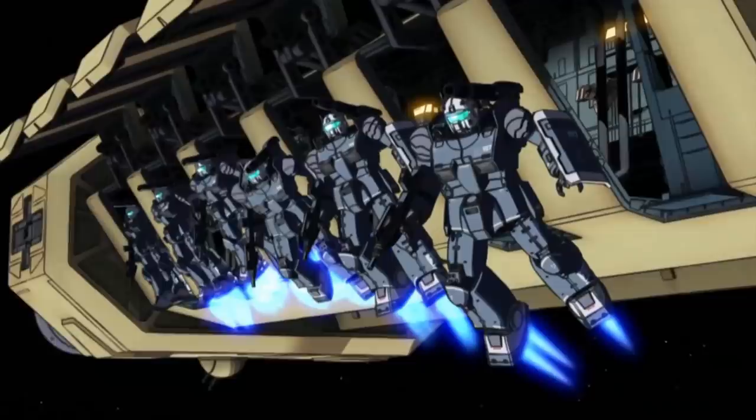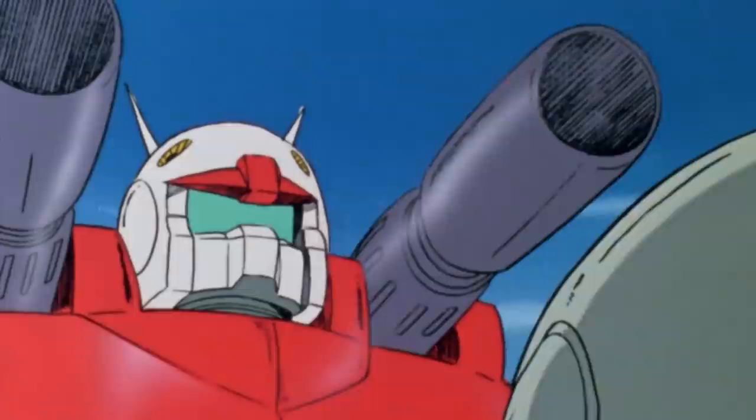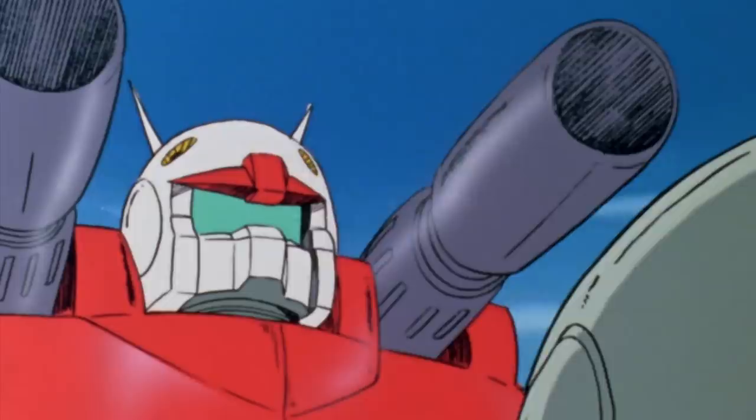While in the Origin continuity the Gun Cannon was little more than a bipedal tank and not even worthy of being considered a mobile suit, the Gun Cannon from the mainline Universal Century was a completely different beast.